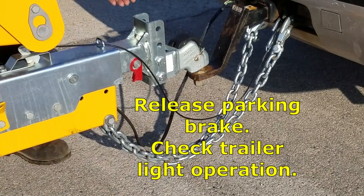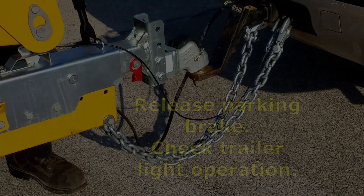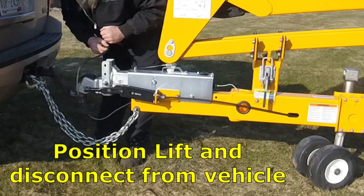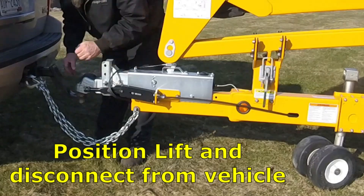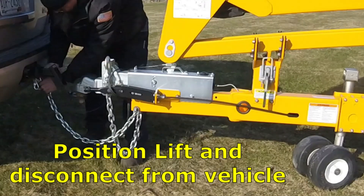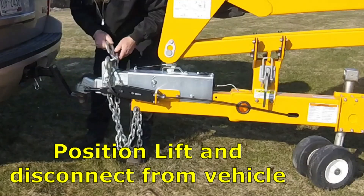Don't forget to release the parking brake. Once you arrive at the job site you will have to disconnect the lift from your vehicle. You cannot put the lift into operation while it's connected to a vehicle.